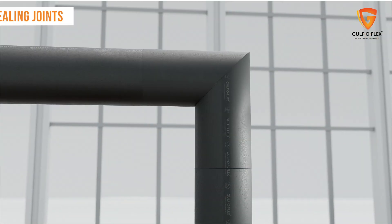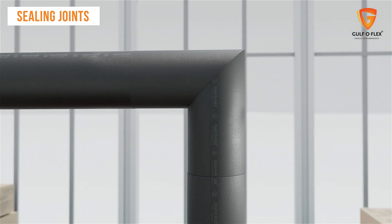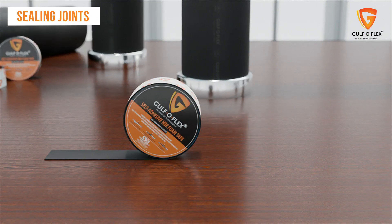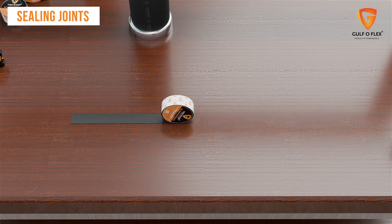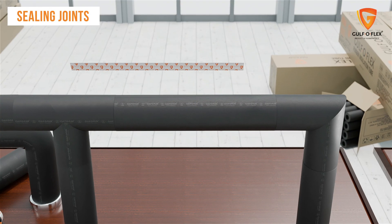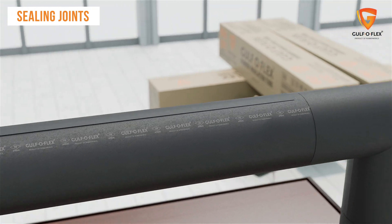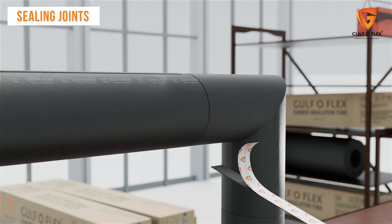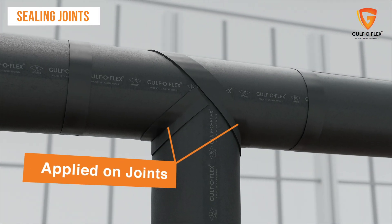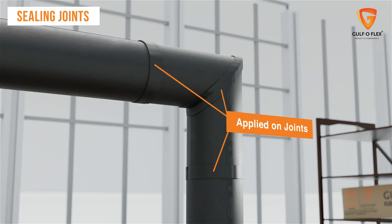Post-wrapping of the Gulf OFLEX sheets and tubes, the joints must be sealed tightly to prevent air leaks or moisture infiltration. This can be done with Gulf OFLEX tape, which provides a secure seal around stress points like slits, bends, valves and flanges, preventing them from loosening or deforming. It's easy to apply for quick and effective insulation, and must be applied at every joint and cut for better application.